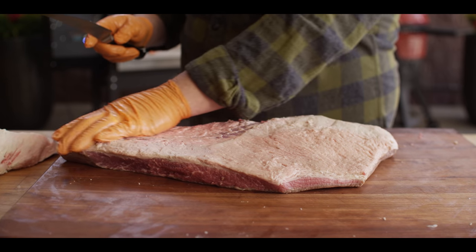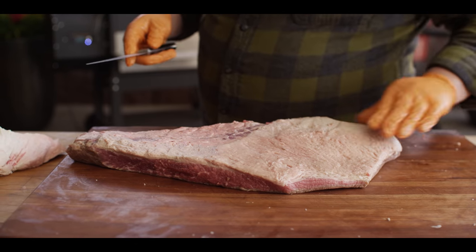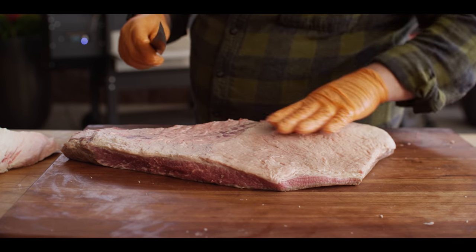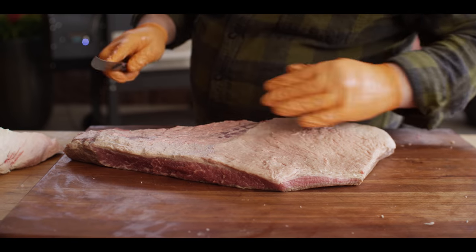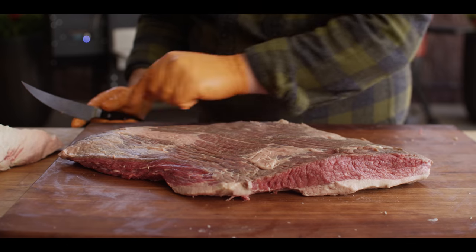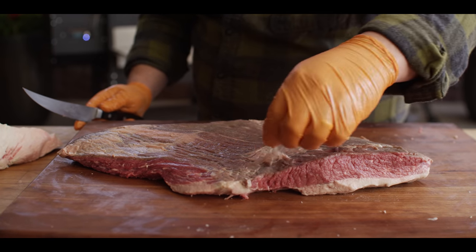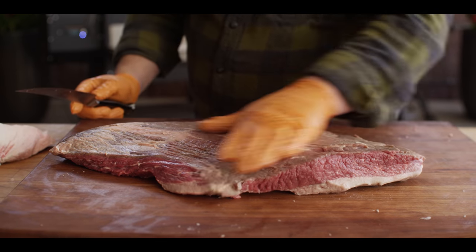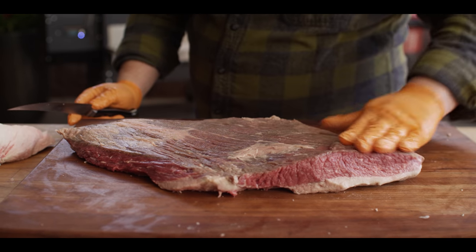Alright, I feel pretty good about how this is looking. We've got a decent little fat cap left on the surface. We're not trimming this for a judge, we're trimming this for eating, so don't worry if it doesn't look perfectly pretty. On the opposite side, we've got just a little bit of fat here in a few spots. This isn't stuff that you have to take off. You're welcome to do it if you want to, but I'm not too worried about it. Again, we're just cooking this for eating.